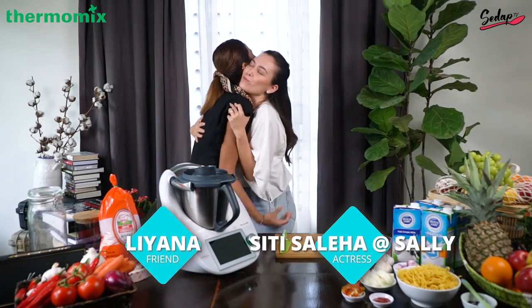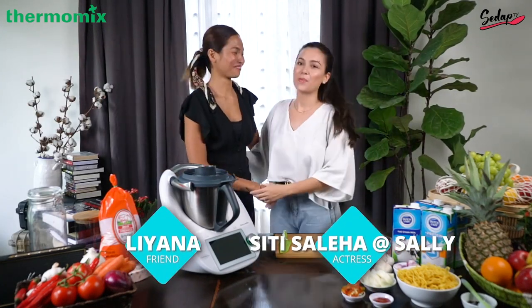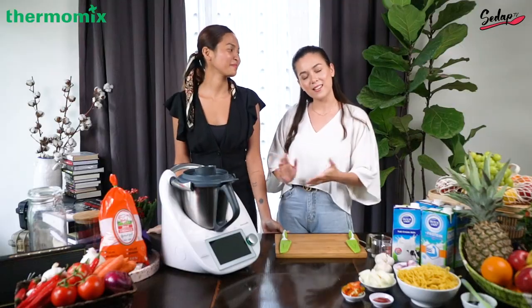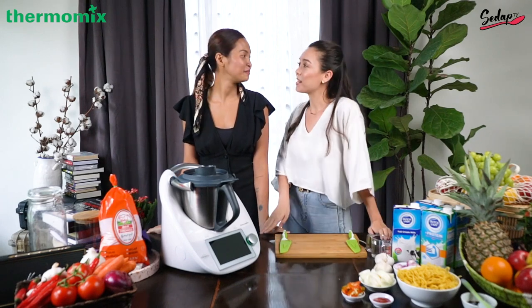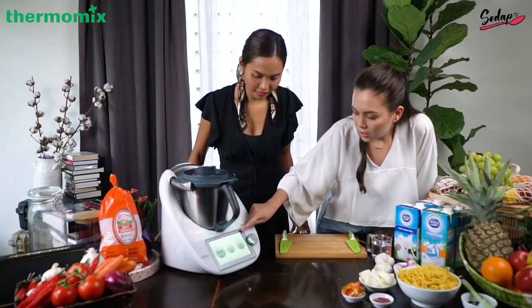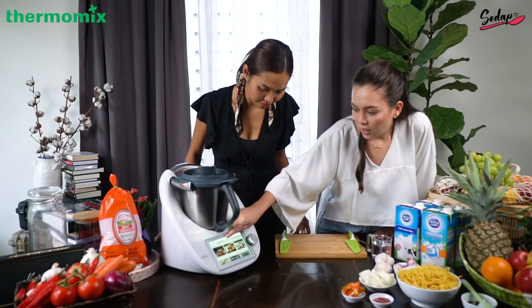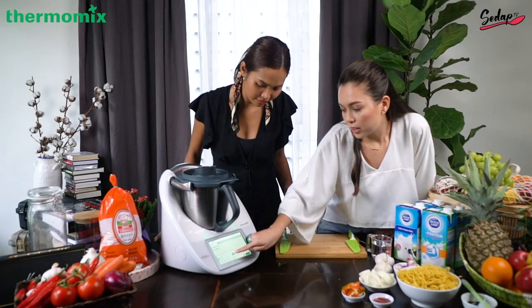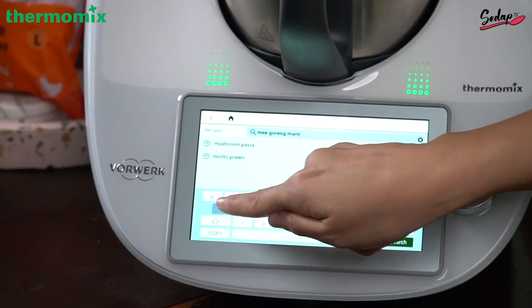Hi! We're here with my good friend Liana and me, Sally. We're gonna cook mee goreng mamak today for tea time. And also we're gonna make dalgona coffee using this amazing machine. Just click on the search button and then you just type mee goreng mamak.